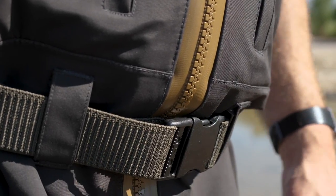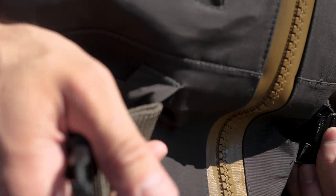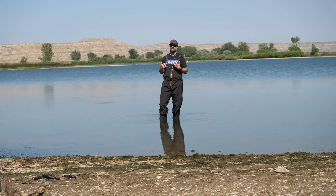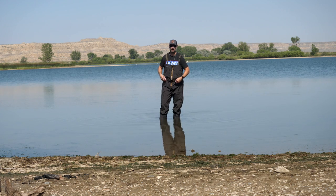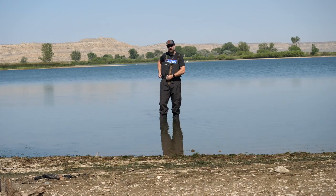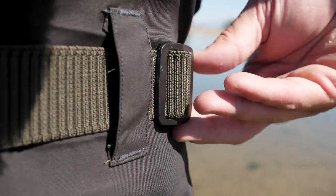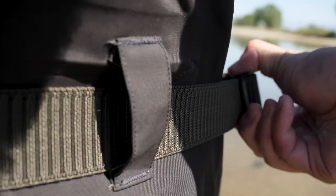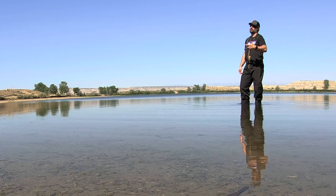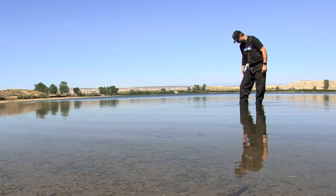Now let's talk about the belt. One frustration I've had with some waders is if there's no stretch in the belt, it becomes a pain when layering up — when waterfowling you can look like the abominable snowman with all your layers. This belt has stretch but is also easily adjusted. For earlier seasons when you're just standing in the water, you can tighten it up, and loosening it is also easy.